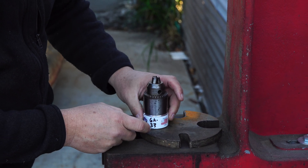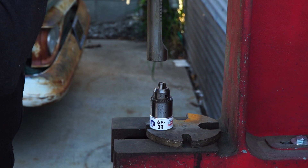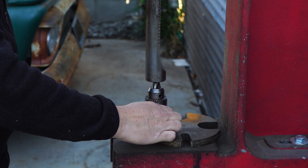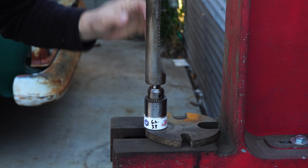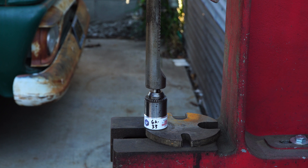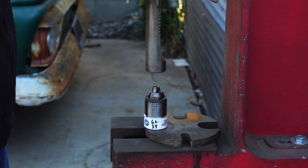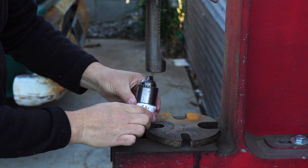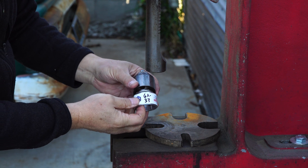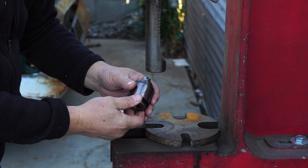Let's press it off. Nice service sleeve, makes it easy. There's a little ridge in there that catches it so the arbor doesn't fall out through your press — that central arbor right there. We'll take it the rest of the way apart on the bench.